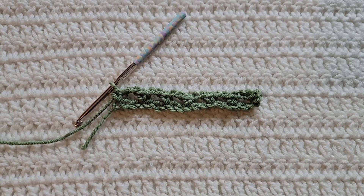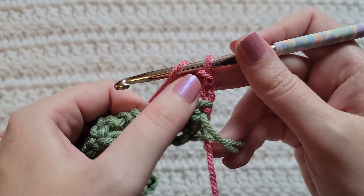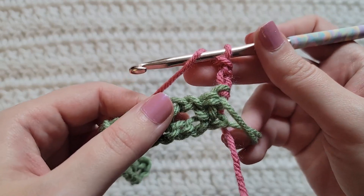And that's how row one is looking. To start row two, make three chains. These three chains you just made do count as a double crochet.